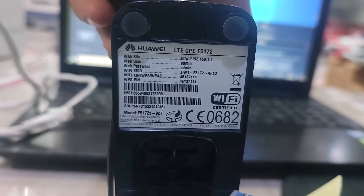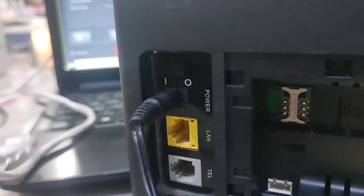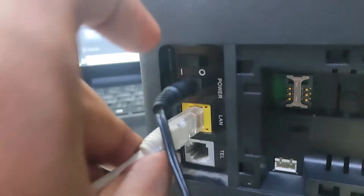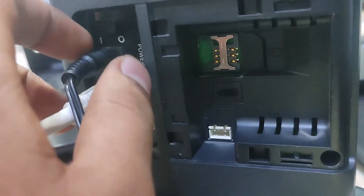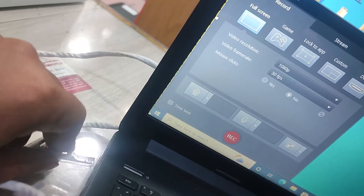Hi, today in this video I will show you how to unlock the HTC E5172 router and make all SIM cards work — Bangladesh, Pakistan, India, Philippines, all world SIMs. This will work.